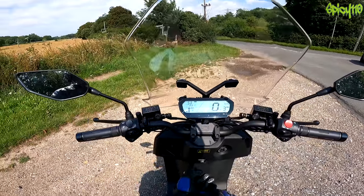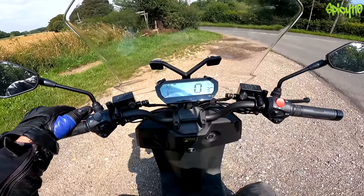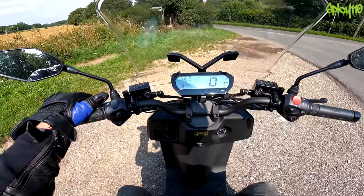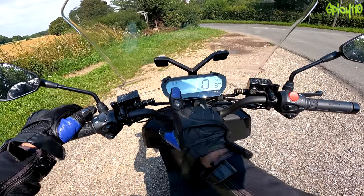I'm safely within range to get home now, which is nice. I'm up to 353 miles covered, 53 miles of range remaining apparently. On cell A we're down to three bars; B is still full.